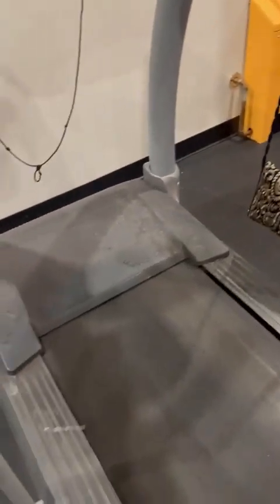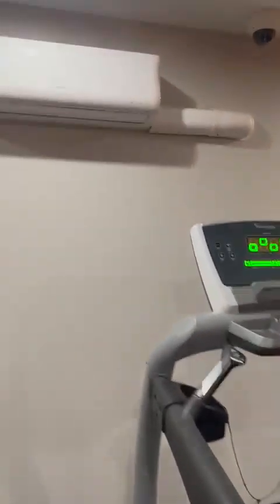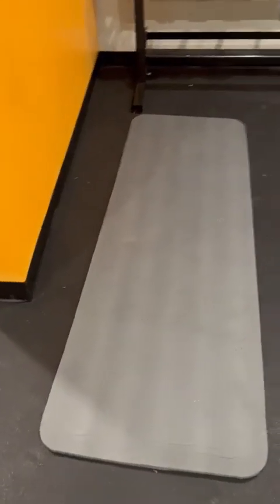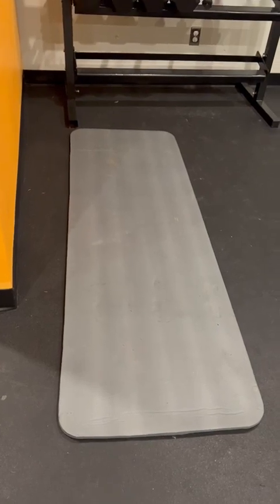This is the belt of the treadmill — you just start walking or running, whatever you want, according to your wish. Over here is the AC, these are the lights, and this is the security camera — they are watching us. This is the mat — you can lay down on it or sit down and do any type of exercise you want.